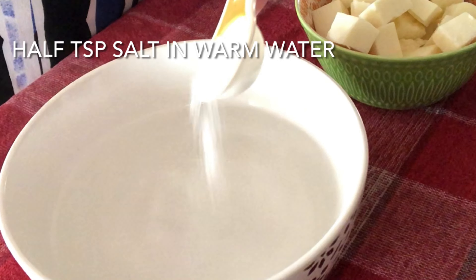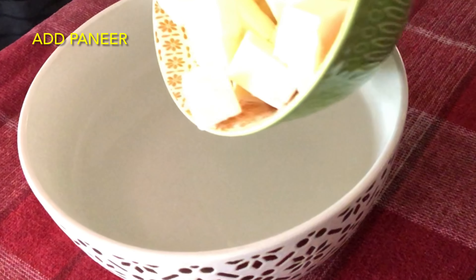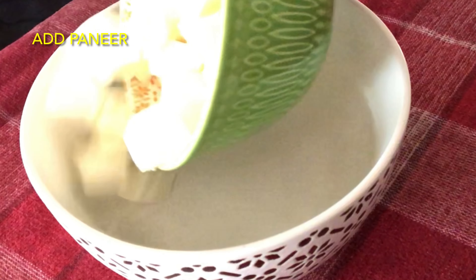In 2 cups of warm salty water, we will add the paneer cubes and let it rest for 10 minutes.